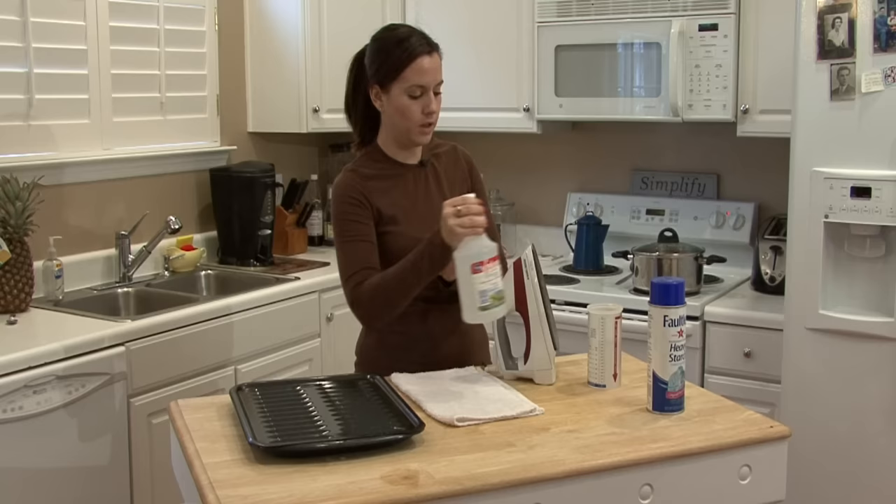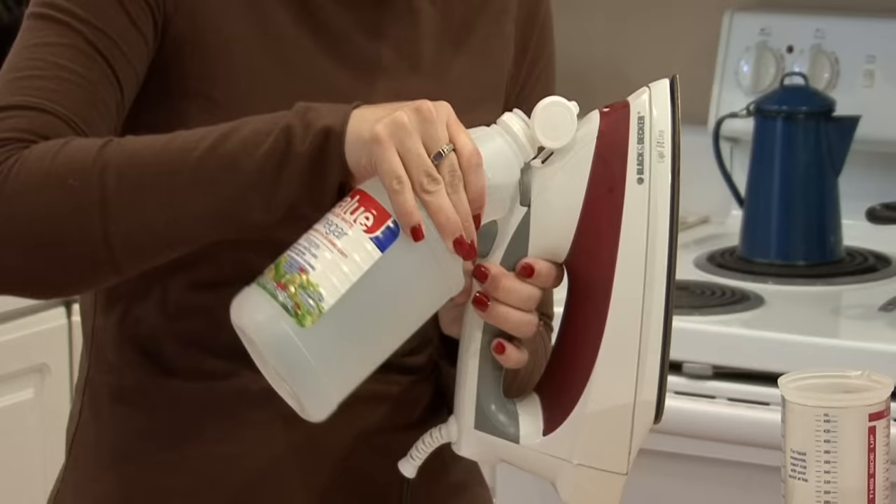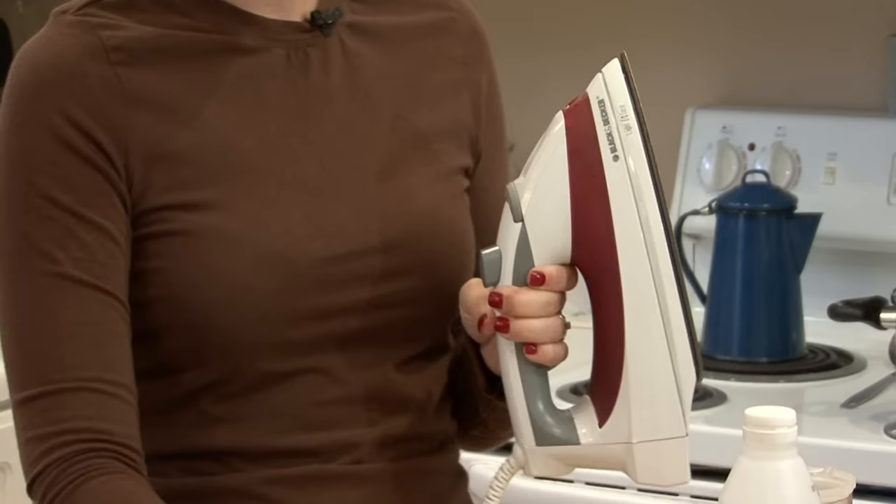What you want to do is fill the reservoir of your iron a fourth of the way full with vinegar. I've already added quite a bit to this one, so I'm just going to add a little bit more. You want to fill it a quarter of the way up with the vinegar.